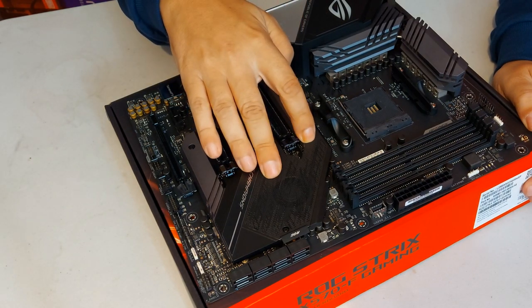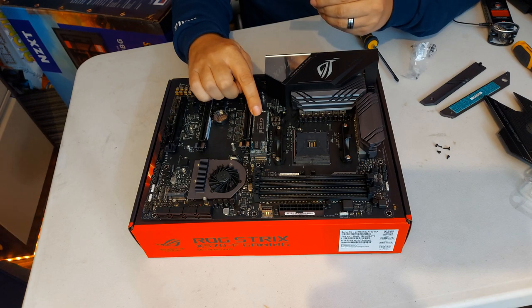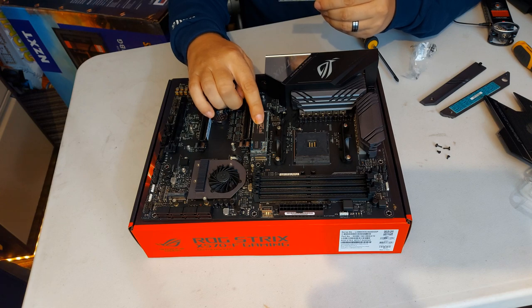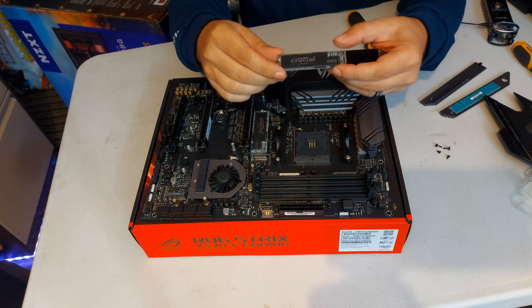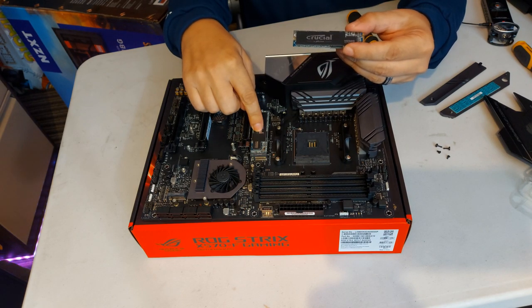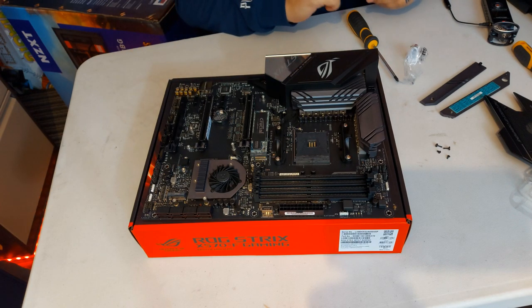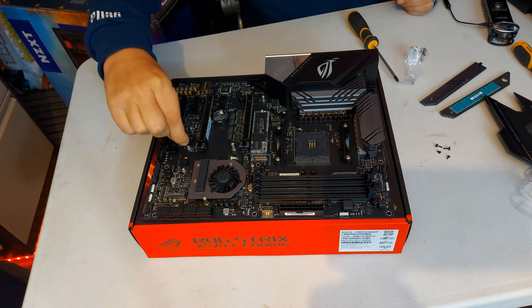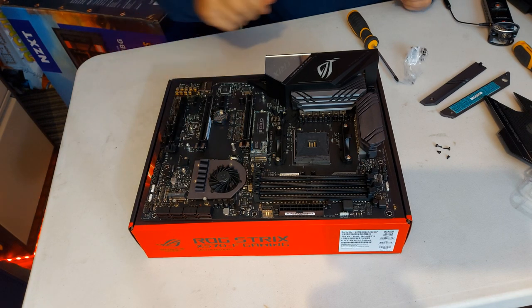Whack the M2s in. So we got one of the Crucial MX500 M2s in after we took the shroud off. And I totally didn't do that just so we didn't mess up on camera. We're going to put the second one in here, which is the one terabyte — that's the primary, which is our boot drive. And then we're going to put this one in on our secondary, which is just there for our storage and games. Let me just pop this little mount in, which goes just in this little screw hole here.